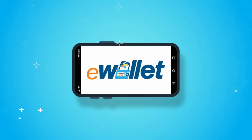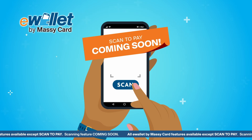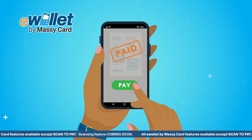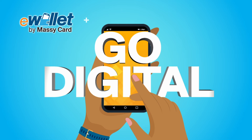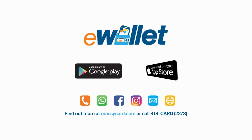MasiCard Credit Card has gone digital. Download the new eWallet by MasiCard app that gives MasiCard credit card holders more power to scan to pay, earn MasiPoints, send credit, pay bills, and so much more. Easy, instant, and secure from your smartphone. Go digital with the free eWallet by MasiCard app — now available on Google Play or the Apple App Store.